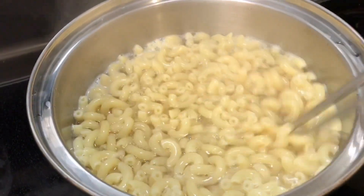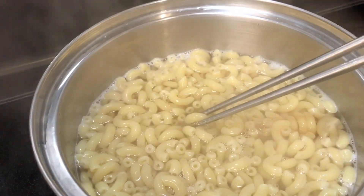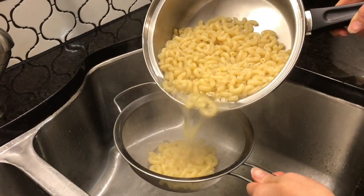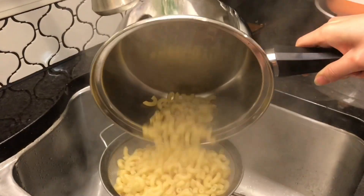Now check the noodles. Drain them and wash with cold water.